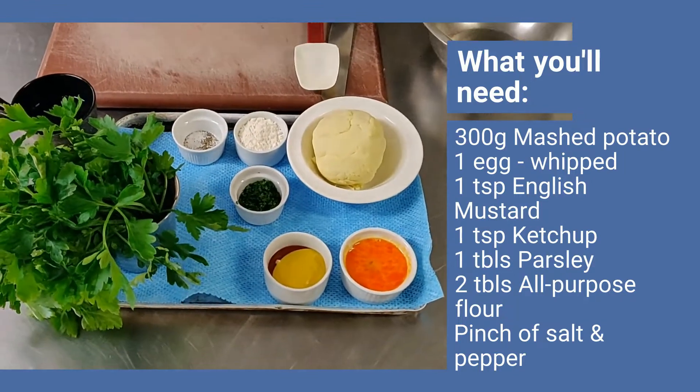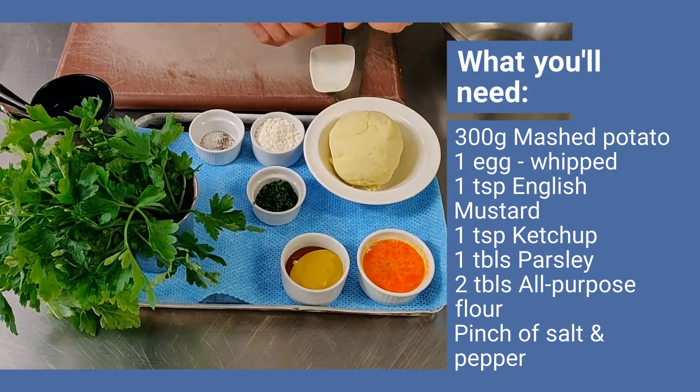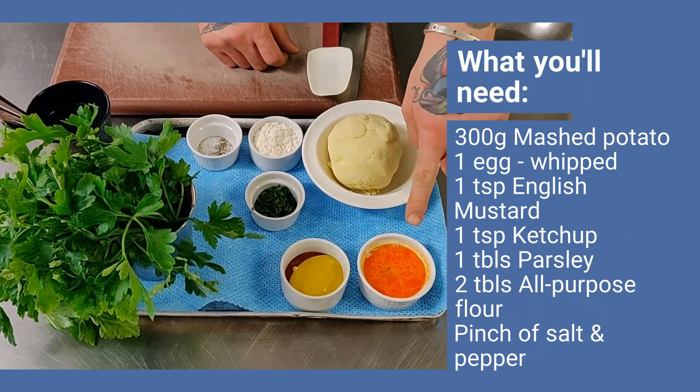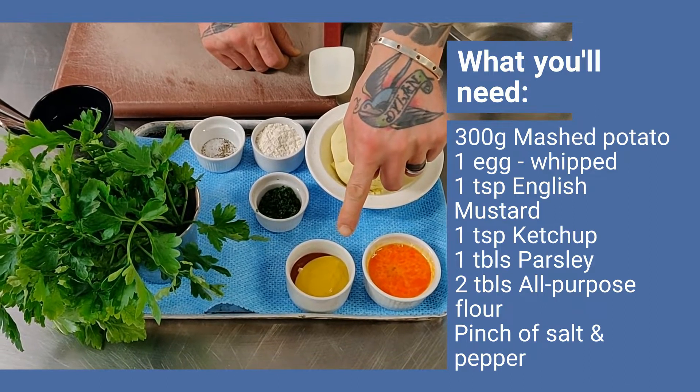First thing you're going to need is mashed potatoes, roughly 300 grams, or about the size of a grapefruit. You need one egg, whipped, and one teaspoon of English mustard.